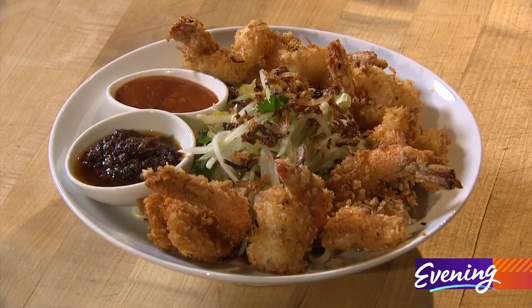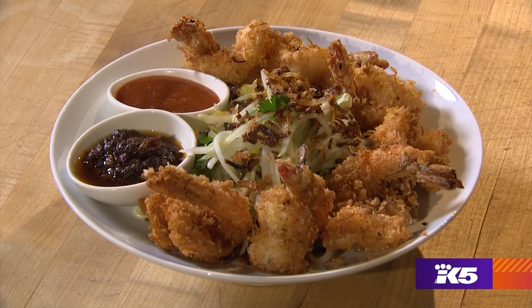Hi everybody. Today we're covering one of my favorite subjects — it's called trashy food. Today we're gonna do my favorite trashy food, which is coconut prawns. They're kind of like barbecue potato chips to me. They're nice and trashy.